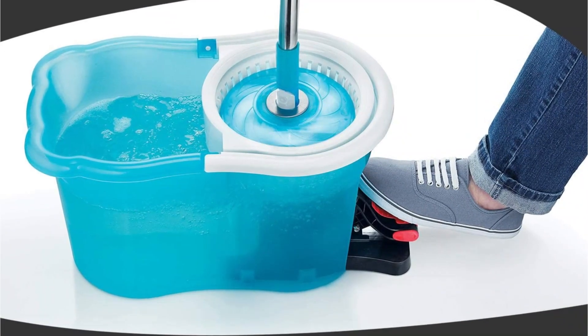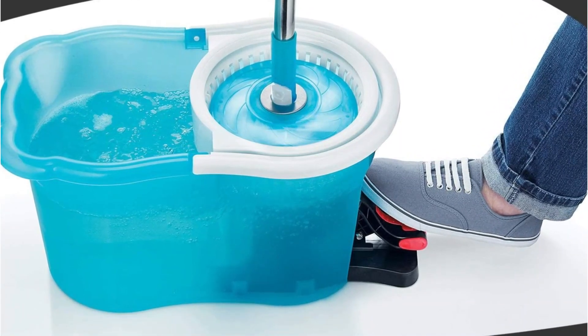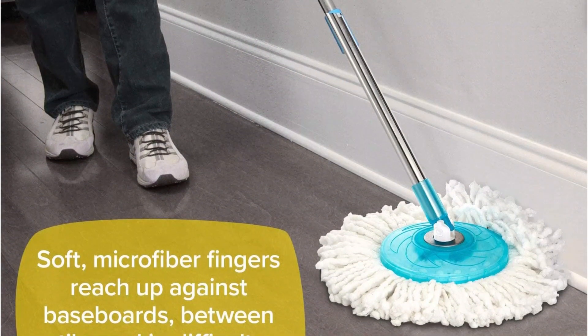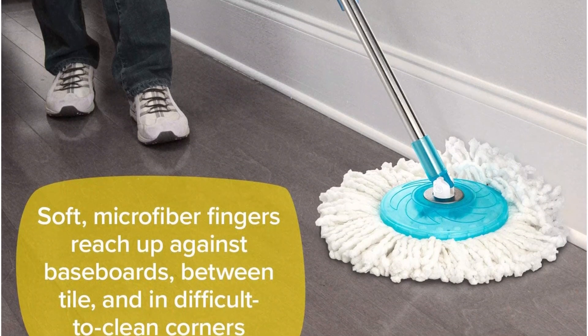A foot pedal makes wringing the mop simple. There's no need to bend over or touch the mop head to wring. Just place the mop in the wringing bucket and depress the foot pedal, and the basket spins as quickly as 1,000 RPM to thoroughly wring the mop head.